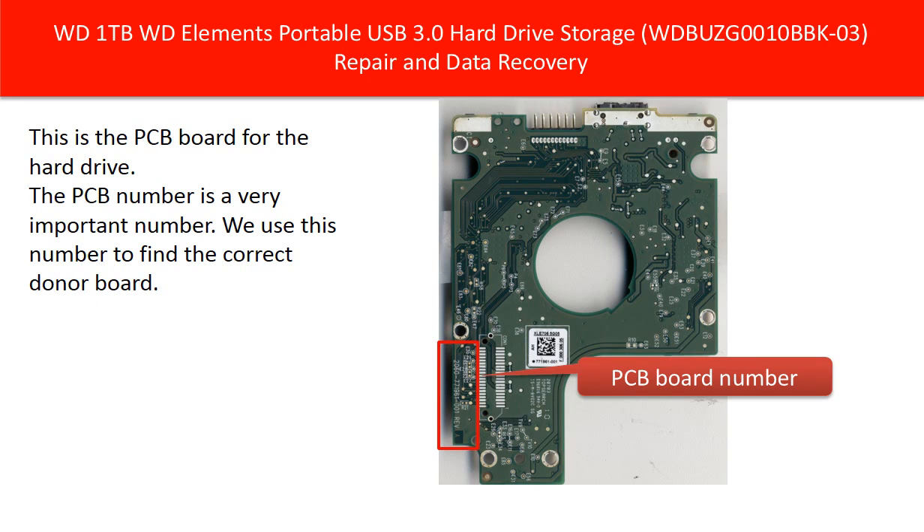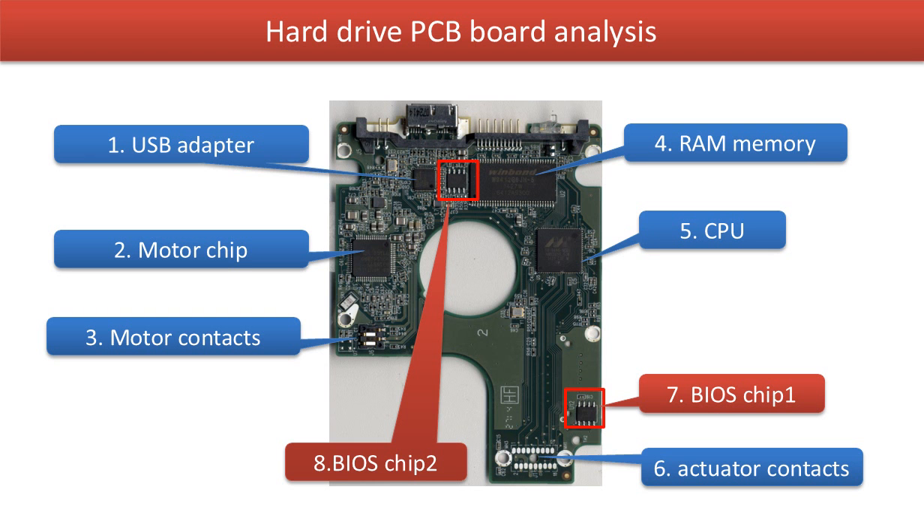This is the PCB board for the hard drive. The PCB board number is very important — we use this number to find the correct donor board. This picture shows the basic components and their functions on the hard drive PCB board.